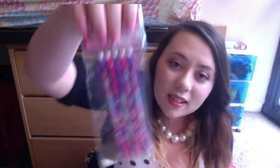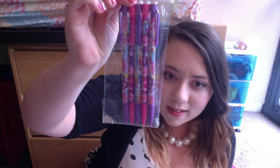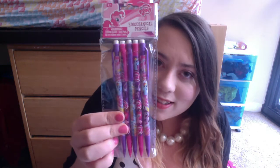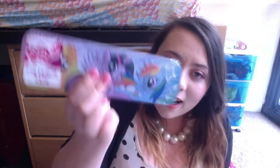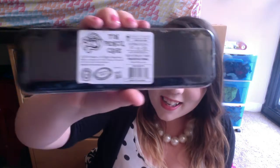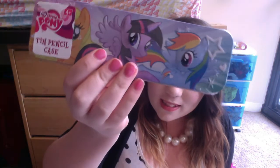My Little Pony pencils! I collect stationery, so this is really awesome for me, and I love My Little Pony, so these are very cute. Thank you Audrey for everything! I also collect pencil tins, so this is great — I know I have weird collections. And it's just this little pencil tin, very cute.